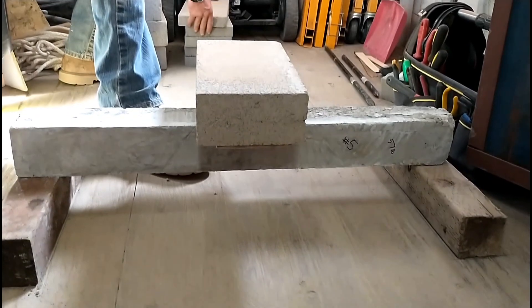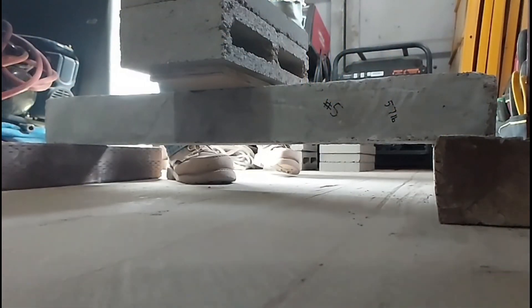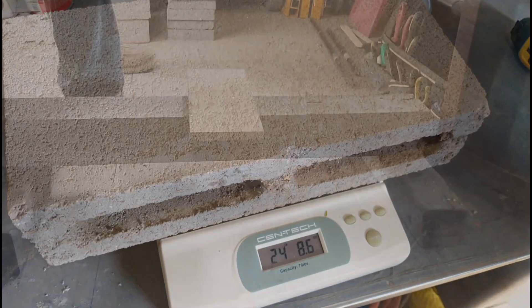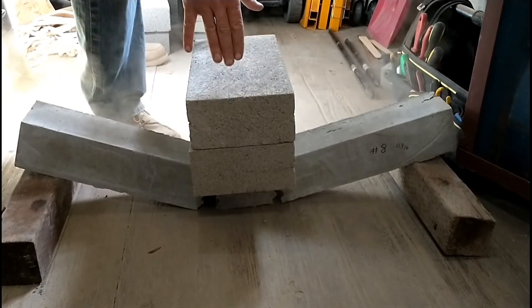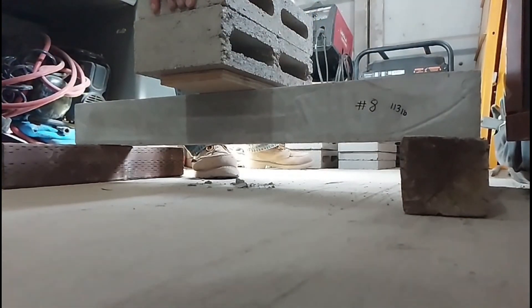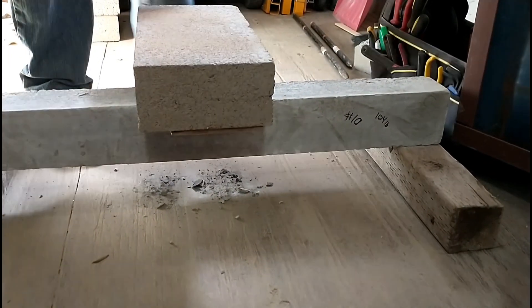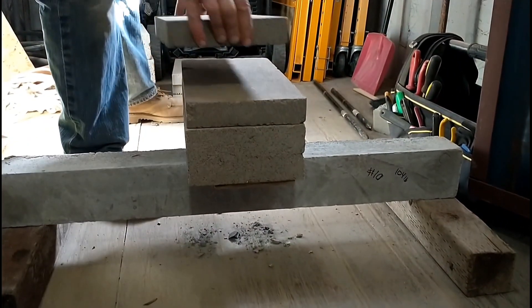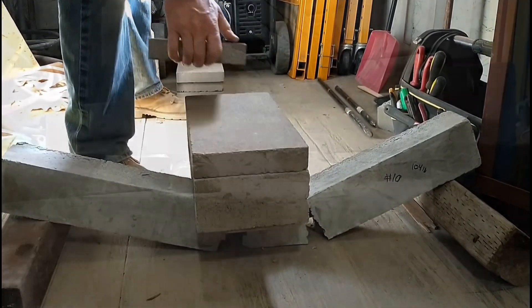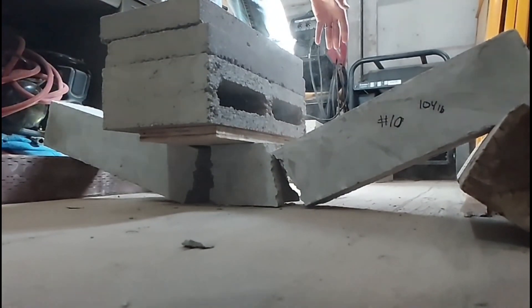Now we're moving on to strength testing for our dry samples. Here we're testing our number 5 batch — a failed batch of our standard mix — and as you can see it didn't perform very well at all. It broke at 24 pounds 8 ounces, which was sad because the original one did about twice as good. The next sample is our low foam sample — this did best in our original testing, holding 113 pounds, but here it did amazingly bad, holding only 24 pounds when dry. The 1 to 1 sand to cement ratio sample held considerably more but still very poorly — 38 pounds 11 ounces, compared to its original 104 pounds.